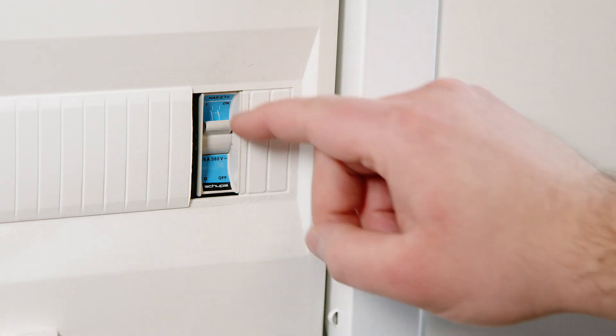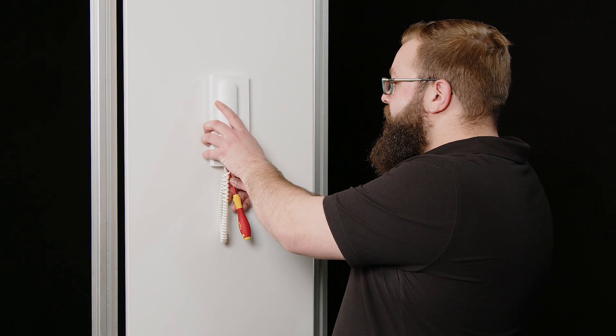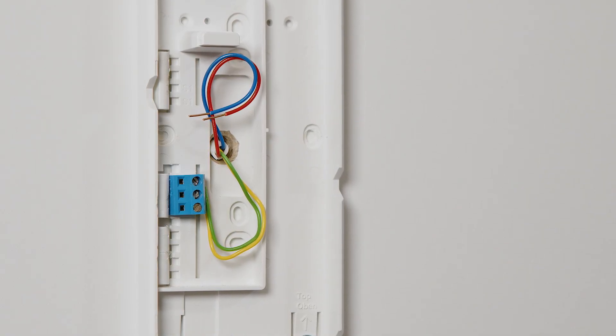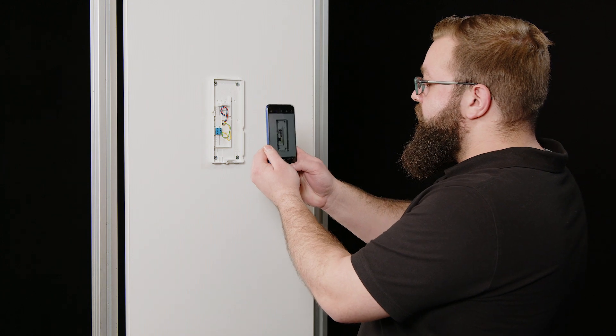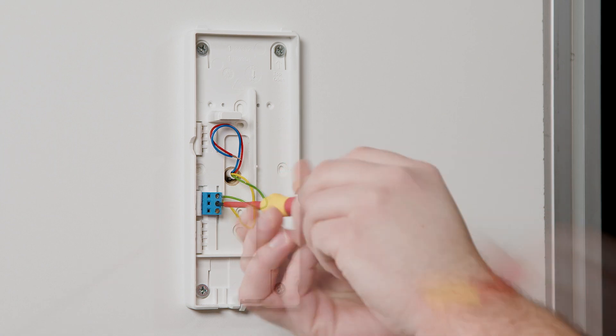Before you start, switch off the power supply. Open the ratchet lever on the lower side and remove the housing. Keep a record of how the coloured wires are assigned to the terminal markings for connecting the new IQ in-house telephone at a later stage. Take notes or a photo with your mobile phone. Then remove the coloured wires from the terminals and pull them out.